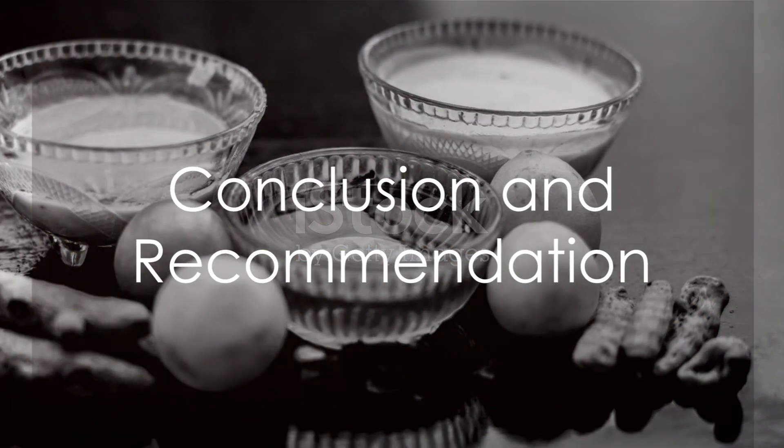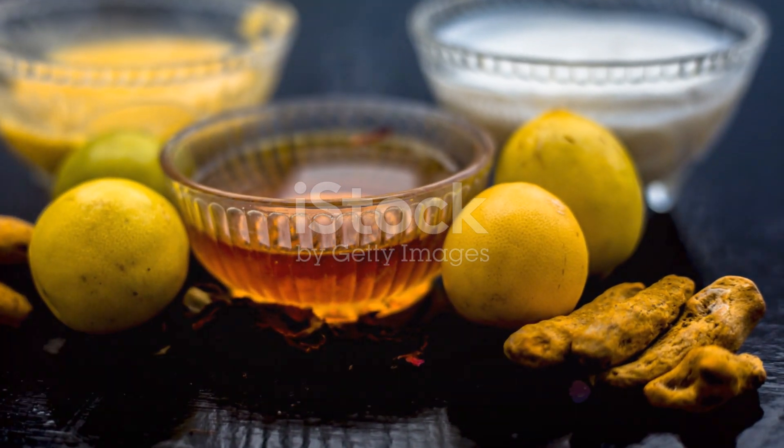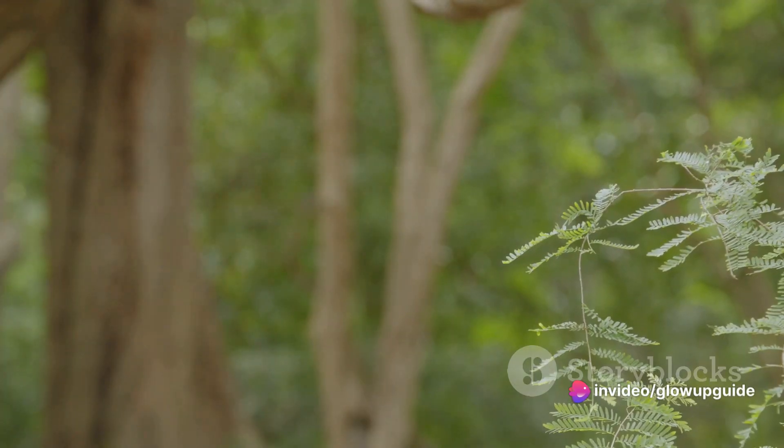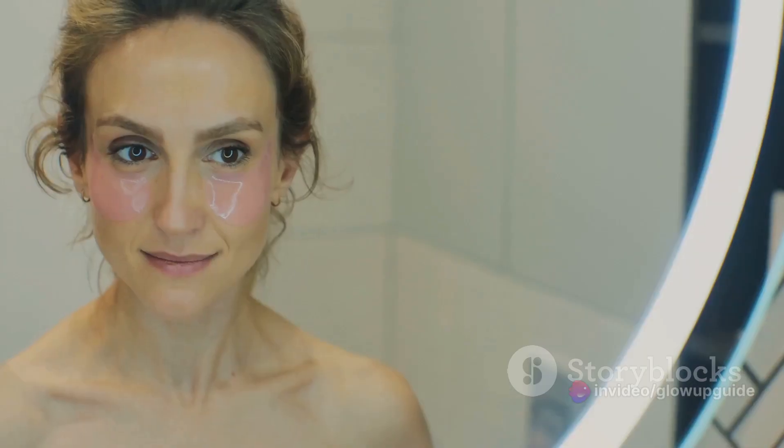In conclusion, the curd and honey face pack is a simple, effective solution for common skin issues. It's a testament to the power of natural remedies, reminding us that sometimes the best solutions are the simplest ones. So next time your skin needs a pick-me-up, give this face pack a try — you might just be surprised at the results.